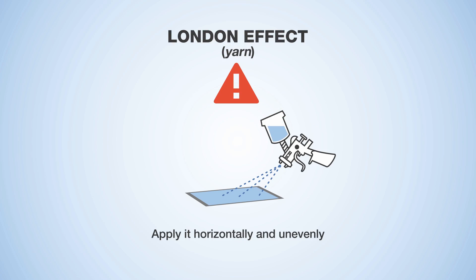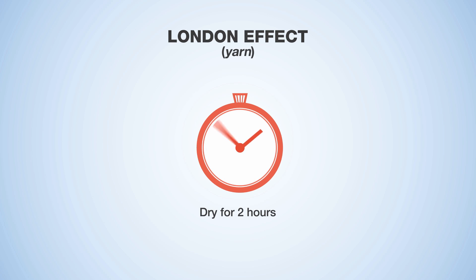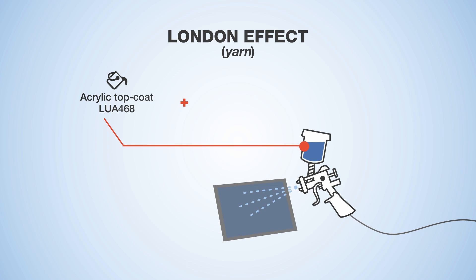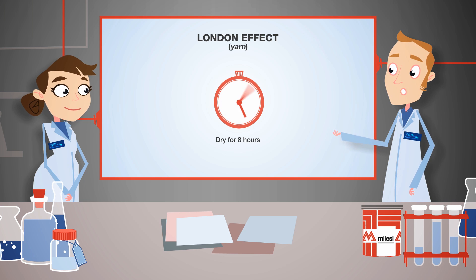Mix the stringy sealer with a hardener at a 100 to 100 ratio. Apply by adjusting the maximum pressure at one bar. Since it is a yarn effect, we suggest applying it horizontally and unevenly. Vertical applications are possible, but the impact drops will be more evident than the cobwebs. Wait two hours before recoating with acrylic top coat mixed with special hardener and thinner at a 100 to 10 to 40 ratio, even at about 100 grams per metre squared. Complete drying takes place after eight hours.